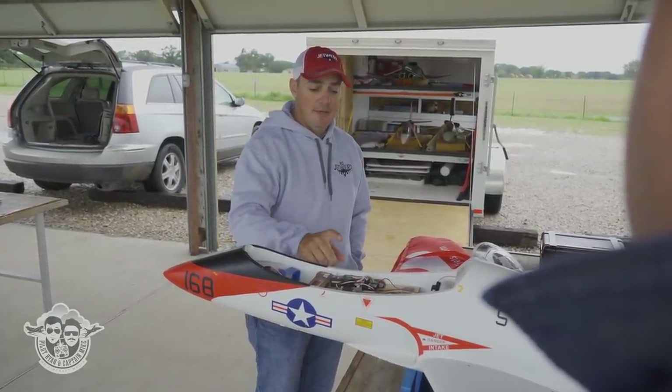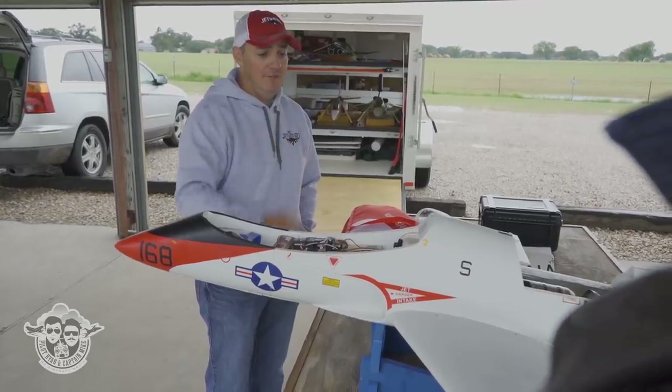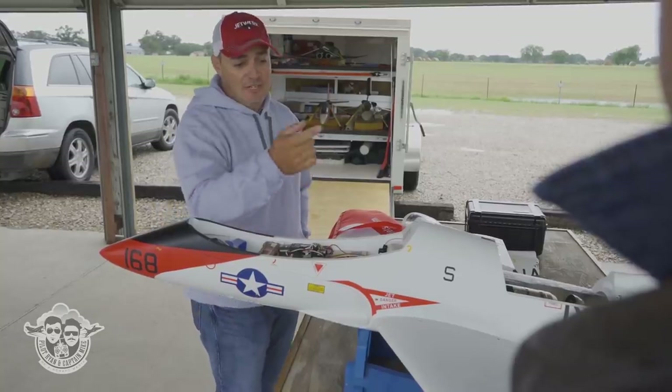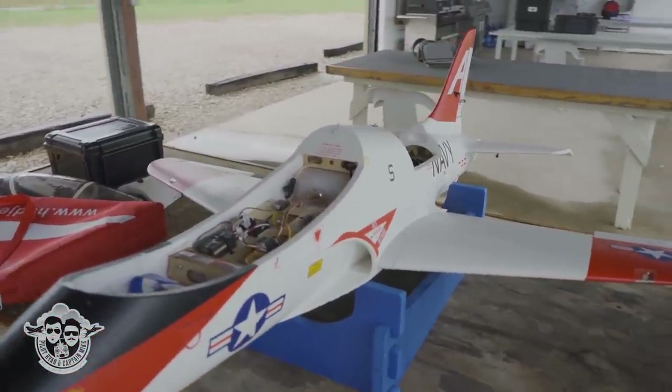When I first got one of these, I used my EDF program on the radio. I just duplicated it at the same rates, same everything, same CG. Everything from HSD comes with stickers underneath that have the CG marked, and on their airplanes it's pretty spot on.